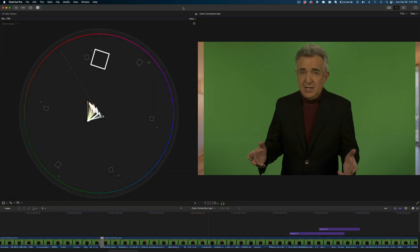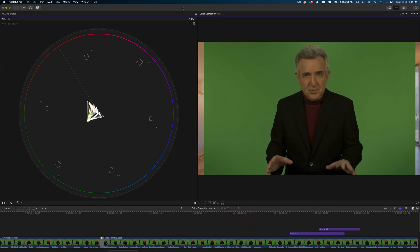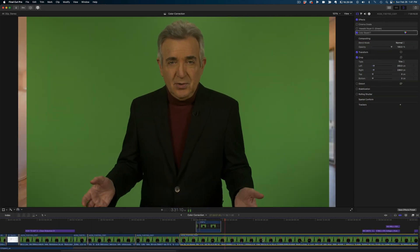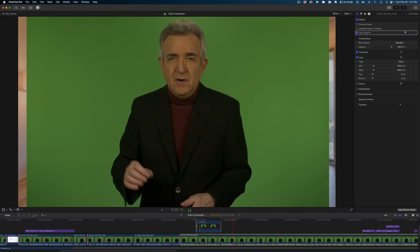The procedure itself is very basic. Just relax, take your time, and it will all unfold pretty easily. I'm using Final Cut Pro, but any capable editing program will allow you to get nearly perfect results.